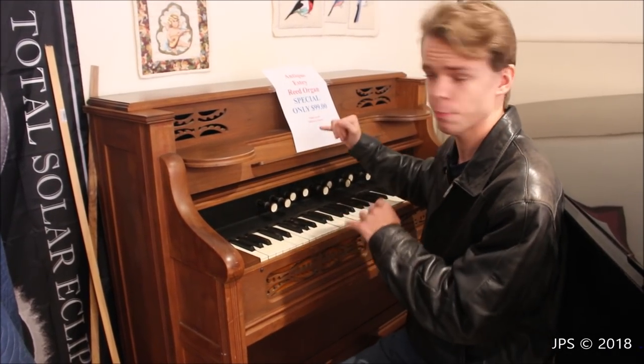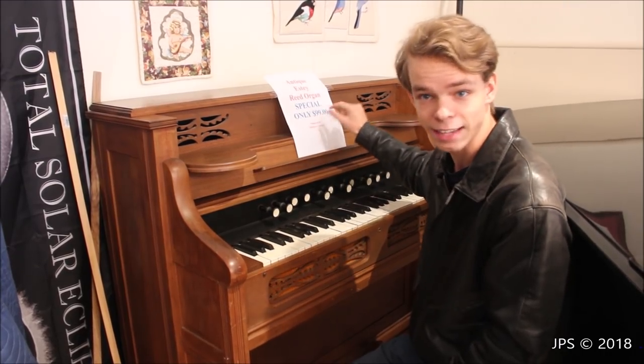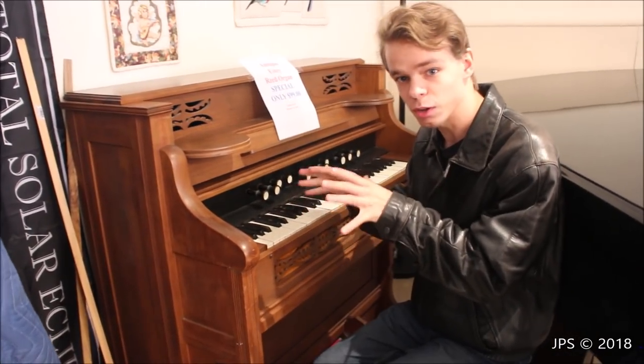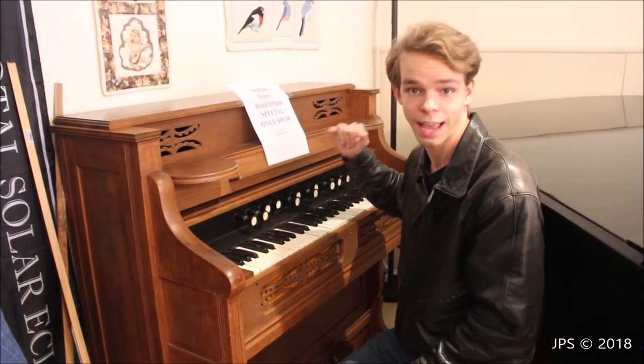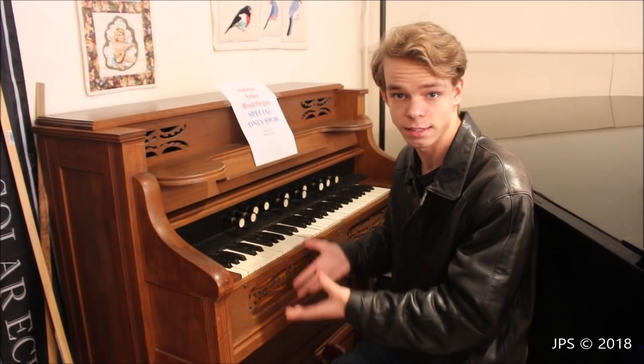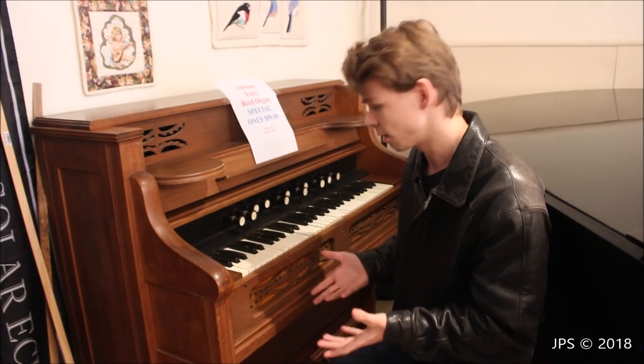And there's a couple catches. The first thing here is the price of this organ — it is only $99, which is dirt cheap for a little instrument like this. But there's also a couple other catches. It's in completely as-is condition, and the reason that this company is trying to sell it rather than throw it away is because an instrument like this shouldn't be thrown away.